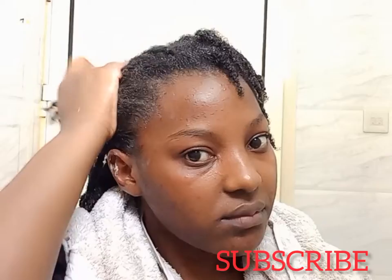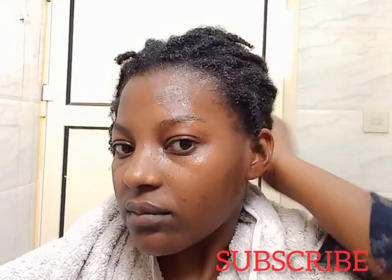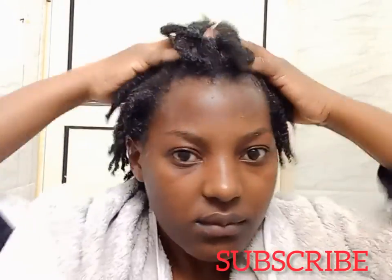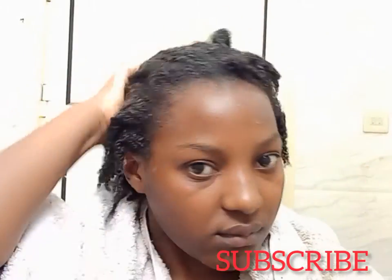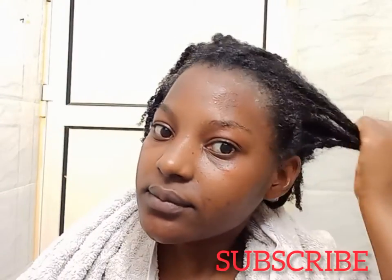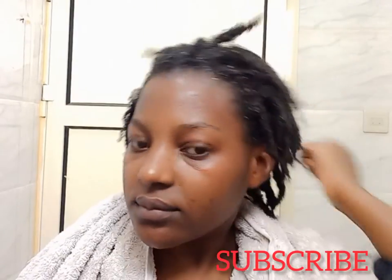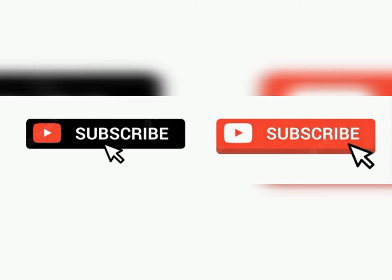So that is basically it, guys. You can also use this spray without washing it out, and use it in your protective styles as well. I'll see you in my next video — bye!